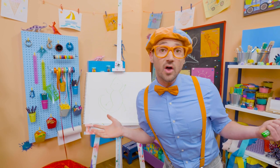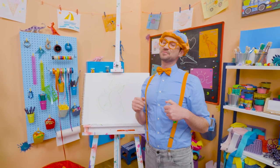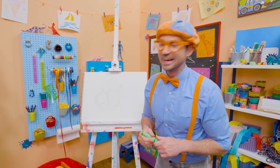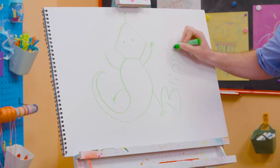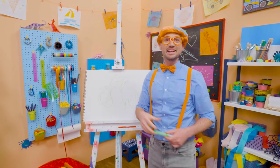If you want to draw more with me, all you have to do is search for my name. Will you spell my name with me? Ready? B-L-I-P-P-I. Blippi. See you again. Bye-bye!